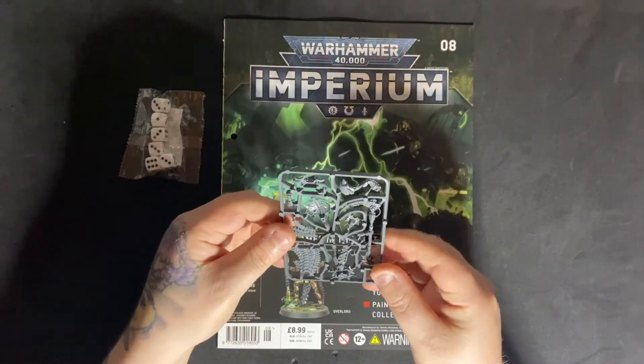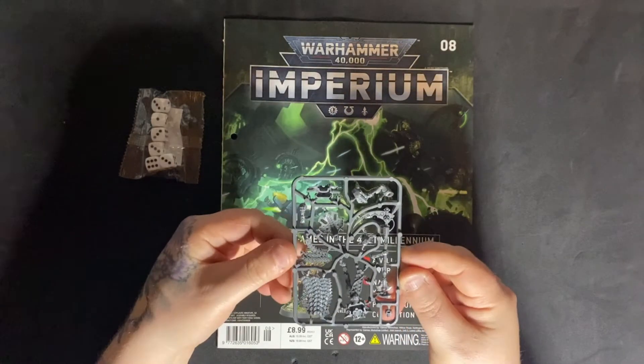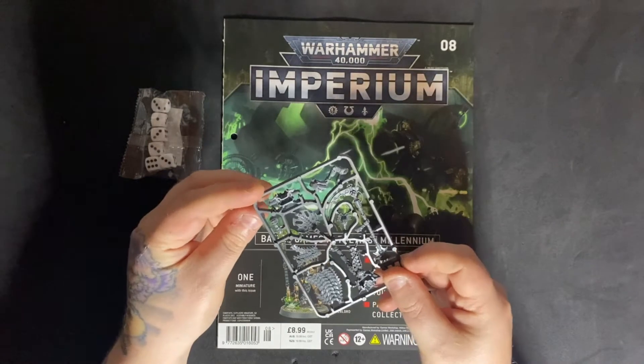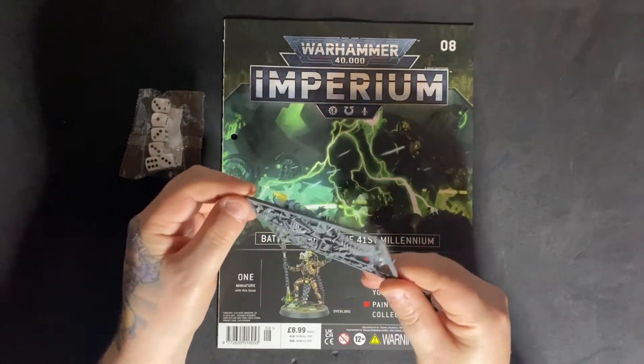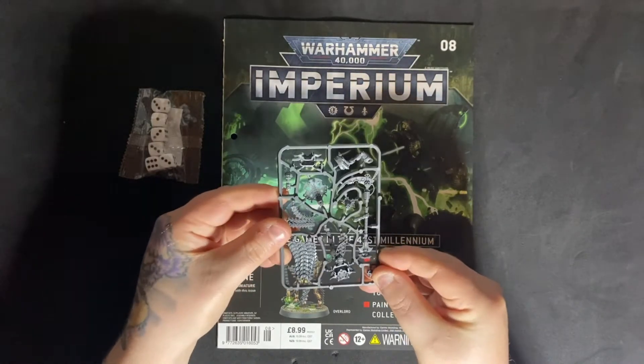Overall, he's not a bad model. Price is up on screen so you can see what he cost — I think he's about £15, something like that. So obviously we do get a saving with this one.